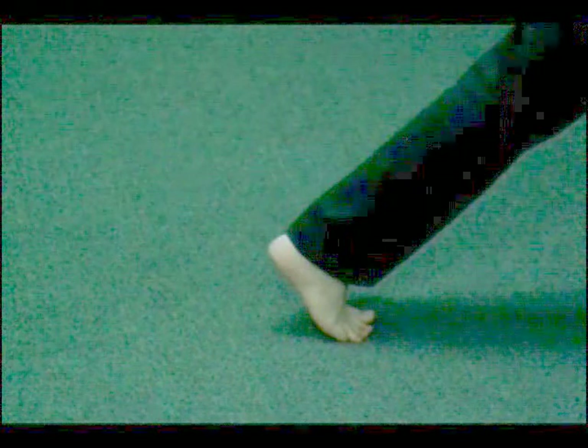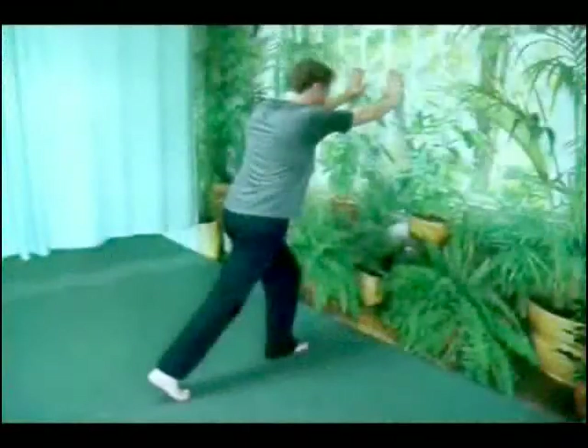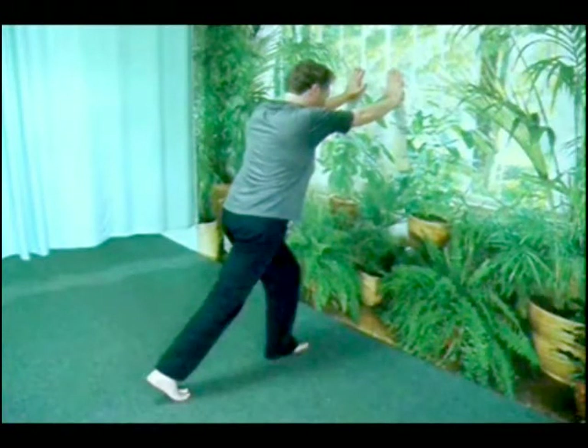Grip the floor with all five toes, feel the sole of your foot contract. Slowly soften the grip, feel your sole spread and soften. Your heel comes down about one half inch.